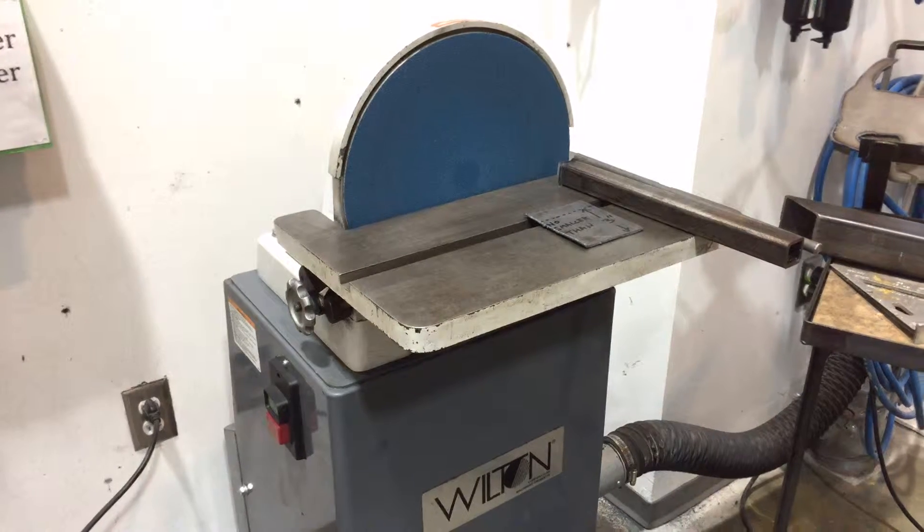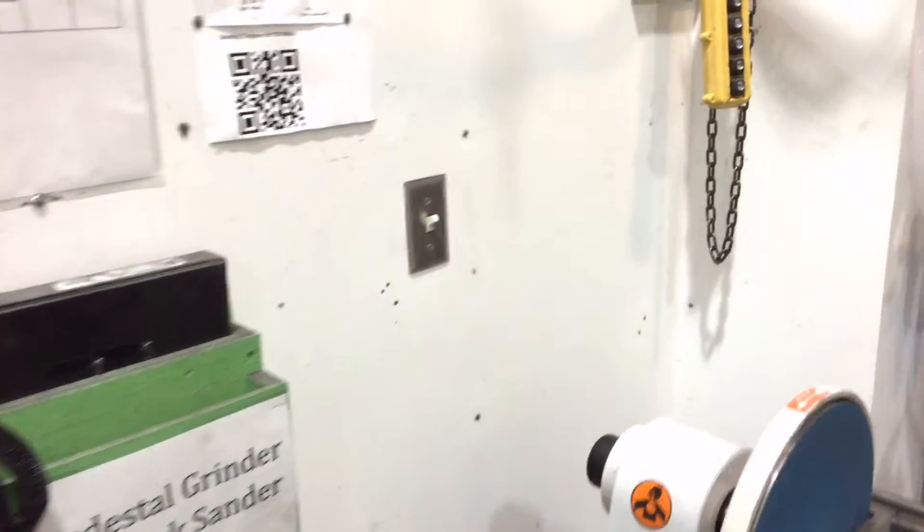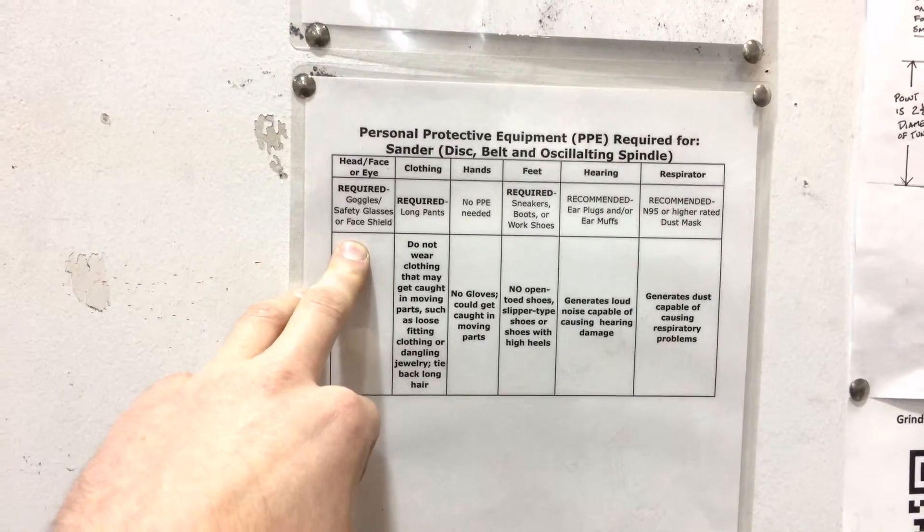First thing to think about are some of the safety concerns. Always wear a face shield when working on one of these — a face shield is required. This safety notice here calls for a face shield and safety glasses, in addition to safety glasses.